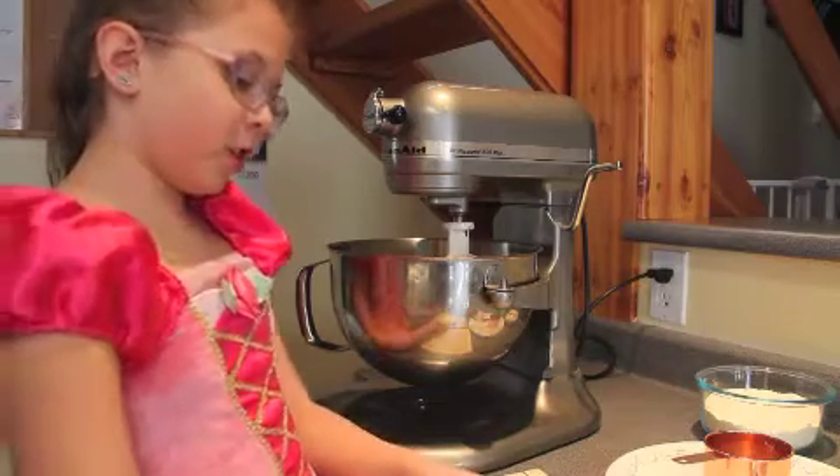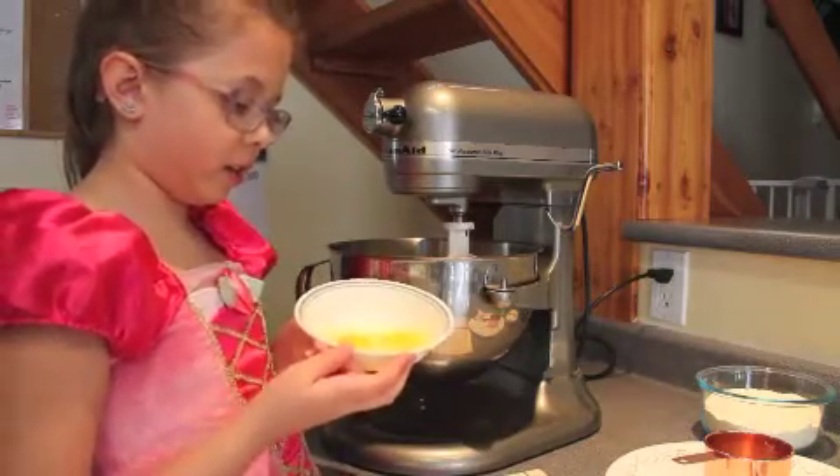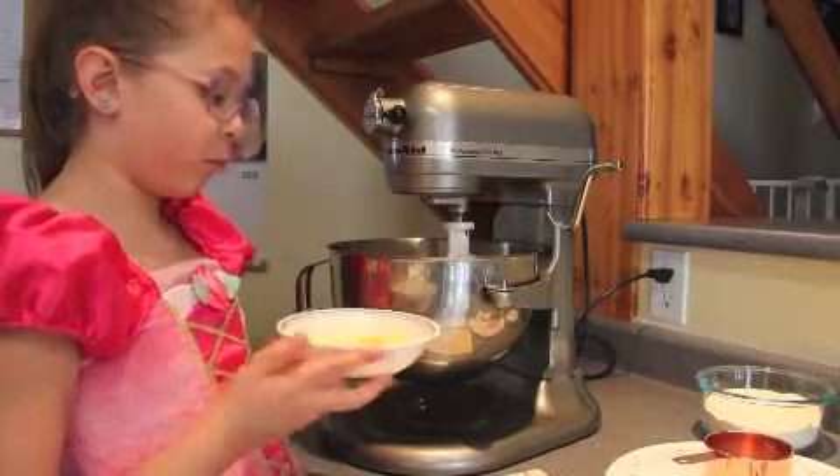So next we're going to add in the eggs, one at a time.